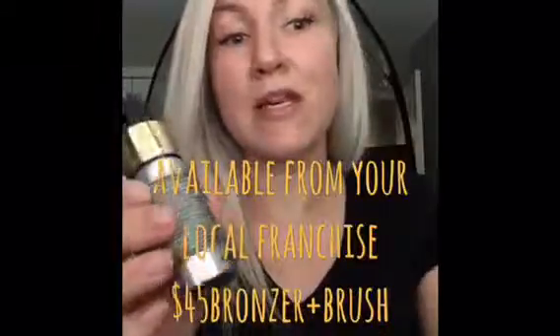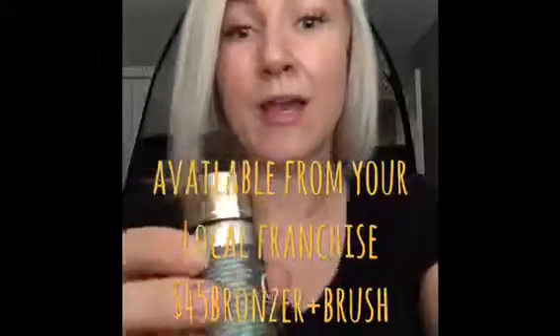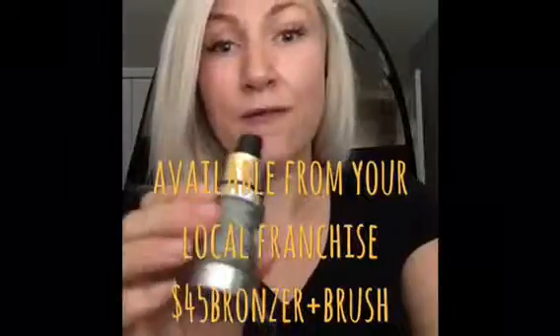First thing is for maintenance. As we all know, we wash our face multiple times a day, we sweat, we wear makeup. So the liquid bronzer is a great way to keep your face looking as tanned as the rest of your body.